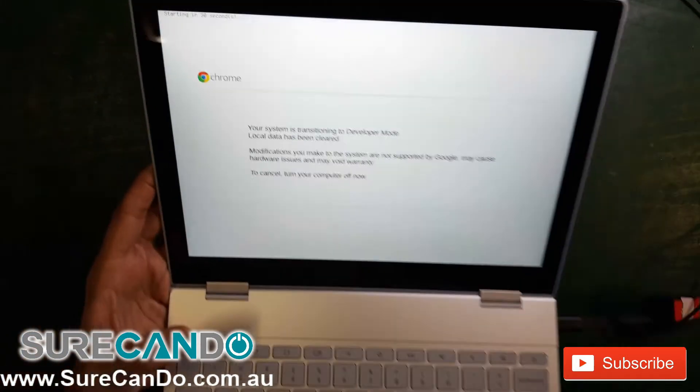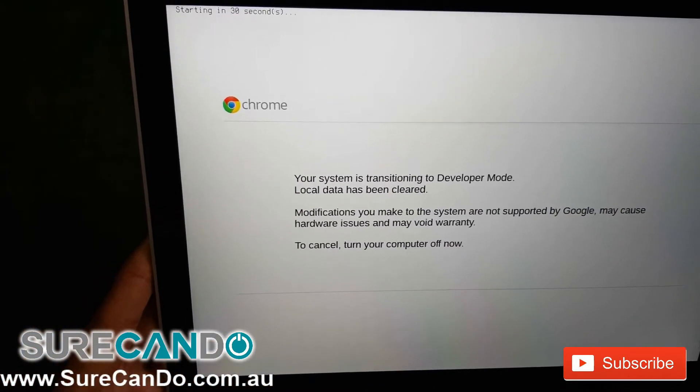When this is finished you will need to sign back in again. It's like factory resetting, but developer mode is now enabled.